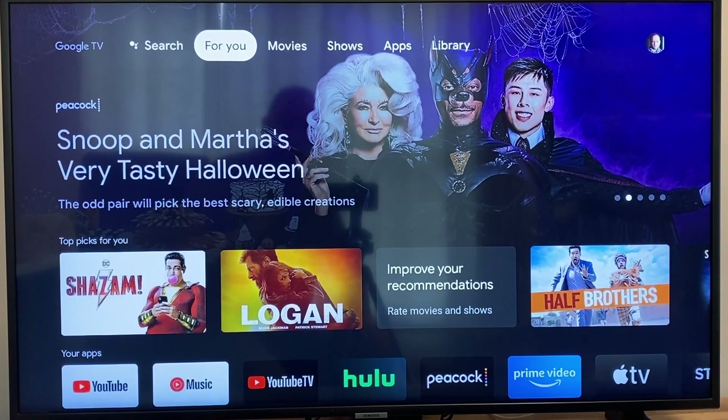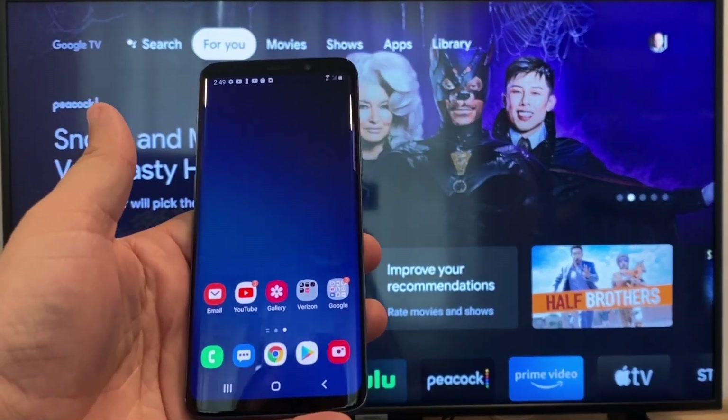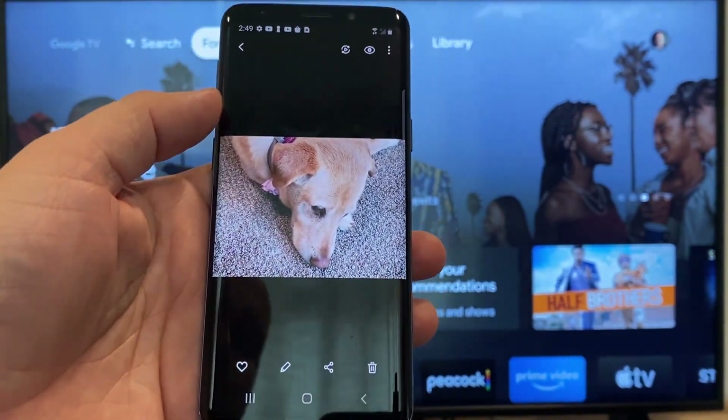The way to cast or mirror your phone to your Google Chromecast — the first thing you're going to want to do is get your Android. We're just going to go to the gallery, and here is a picture that I took today of my dog.